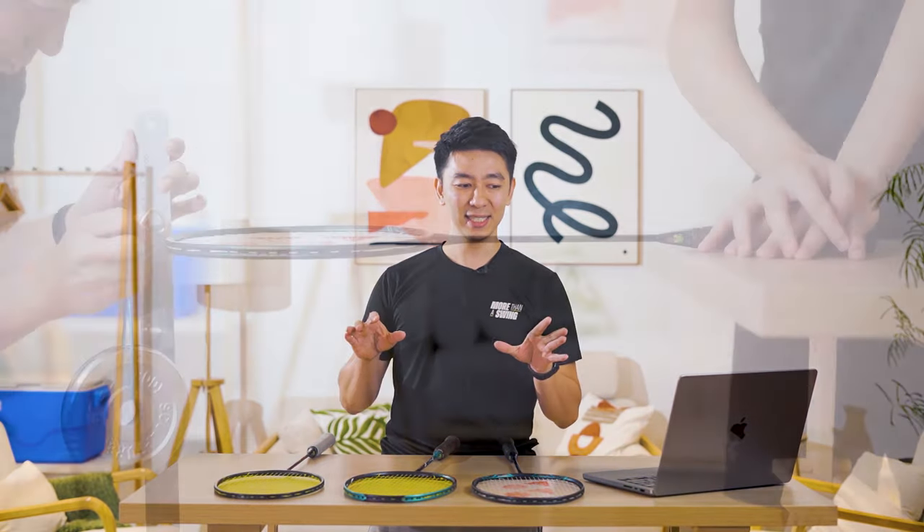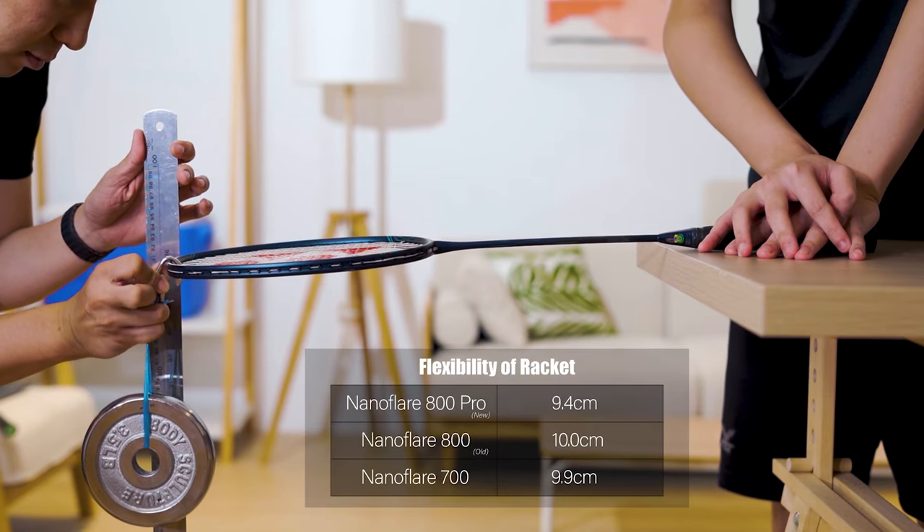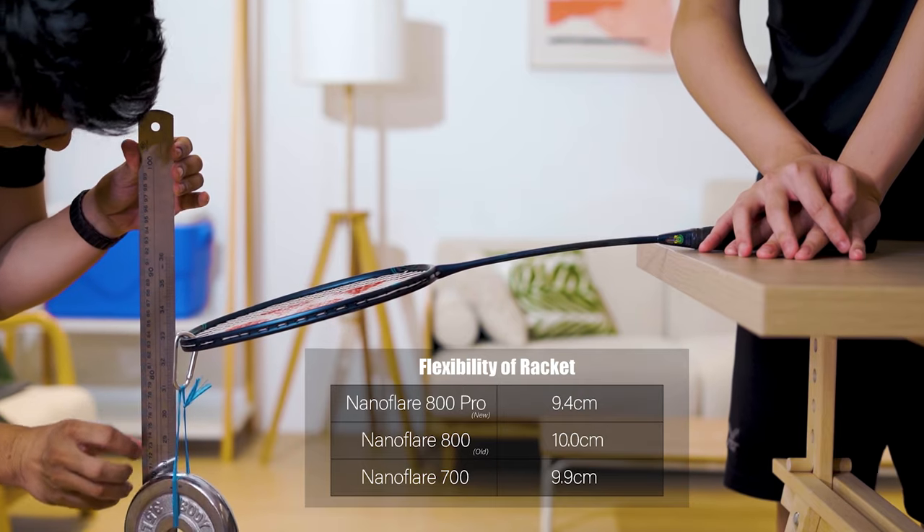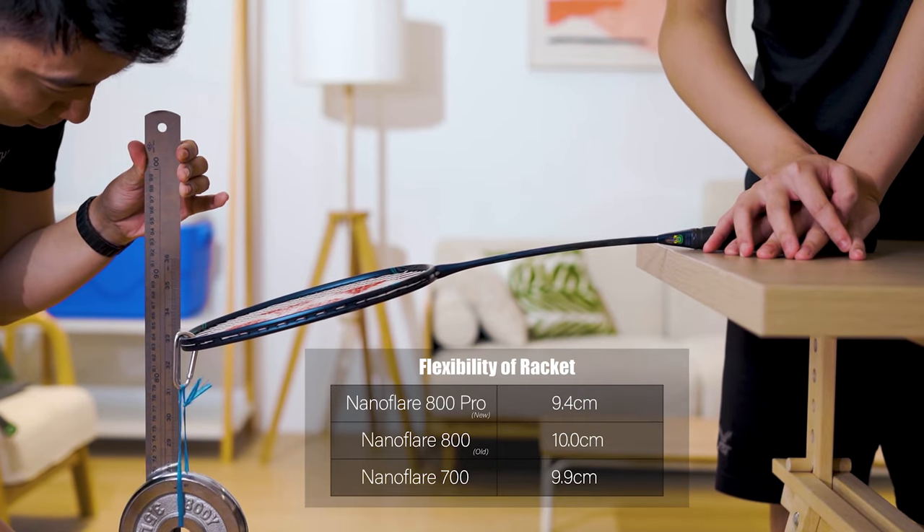What's interesting to me is the flexibility of the new racket. All Yonex professional rackets are known to be stiff, as international players are strong and a stiff racket suits them better. The older models measure 10cm and 9.9cm displacement, whereas the Nanoflare 800 Pro is at 9.4cm — making it actually the stiffest of the three.